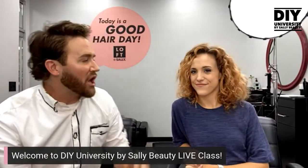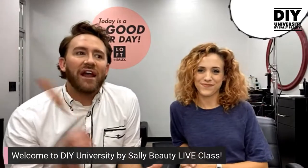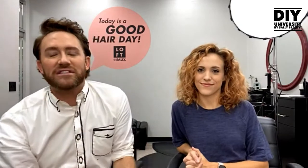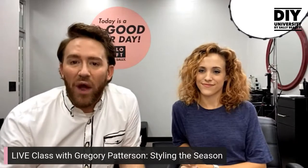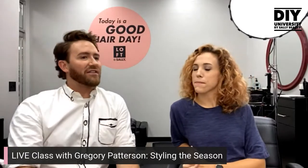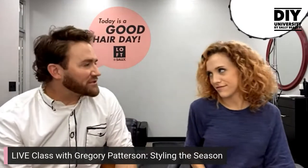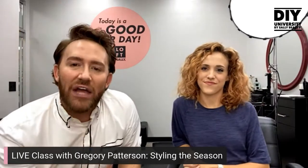Look at these curls — can we not handle this delicious head of curls? We're here at Sally Beauty headquarters in Texas, in the salon space below the offices. Since it's DIY, Miss Lindsay is going to be our lovely model. Did you ever think you'd be a model? Dreams do come true — and they come true with delicious heads of hair that can be styled easily.